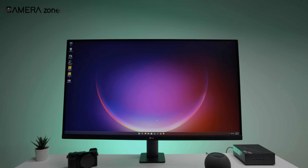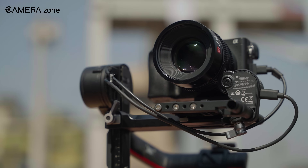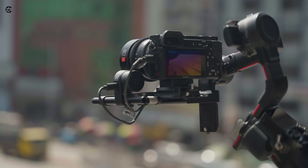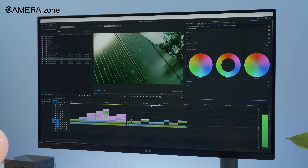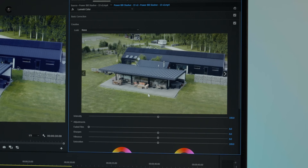I get it — you're probably sitting there scratching your head, wondering, isn't this supposed to be a camera channel? Yes, we do review cameras. But let's be real: every shot we take needs a little TLC. And by TLC, I mean messing around with white balance, saturation, curves, brightness, and a whole bunch of other things that sound fancy but are critical to getting that picture-perfect result.